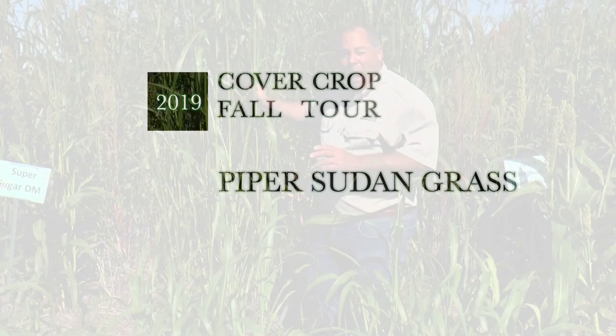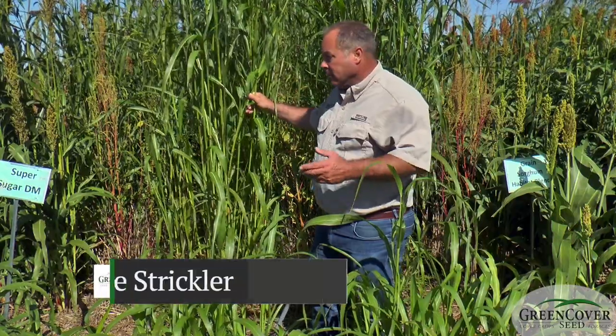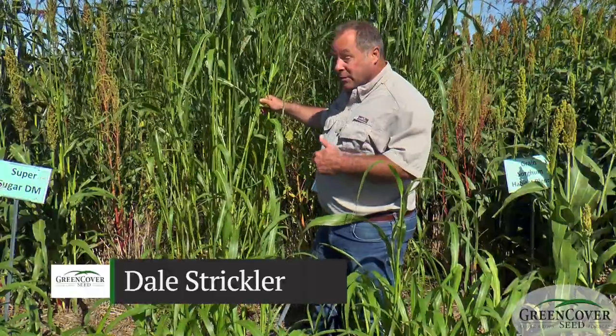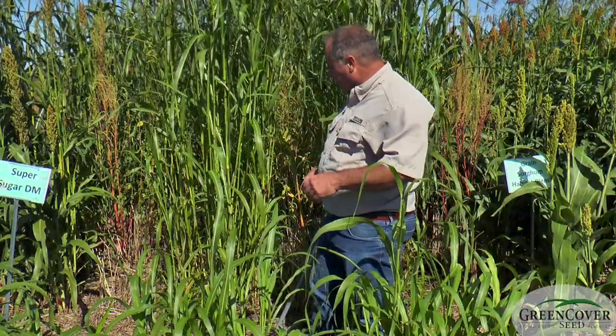I'm standing here in front of Piper Sudangrass. Piper is a variety name — it's almost synonymous with Sudangrass anymore — and this is not a sorghum sudan hybrid, this is true Sudangrass, and so it has the Sudangrass characteristics.